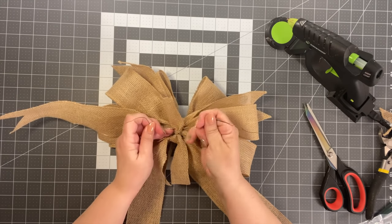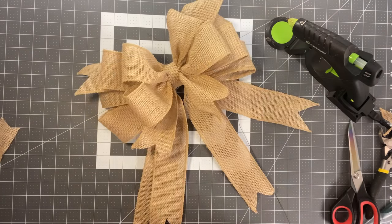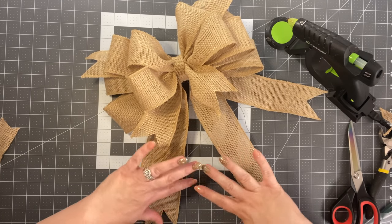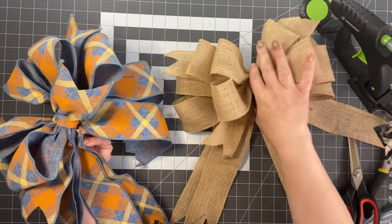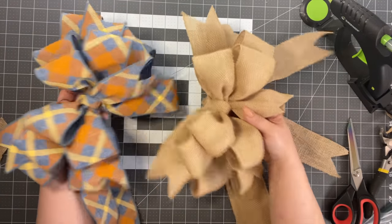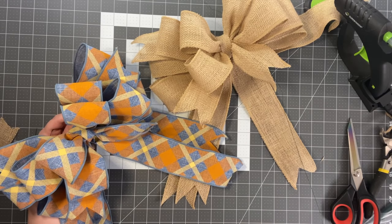Wrap the wire and pull it to the side, then trim those up. There you go — it's a beautiful bow. Let me show you another one I did in plaid using regular two-and-a-half inch ribbon — you can see it's not quite as thick since it's not burlap. That's kind of the difference, but it's a beautiful bow and I hope you enjoy this one.